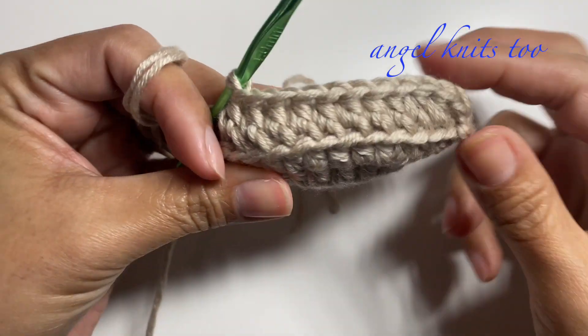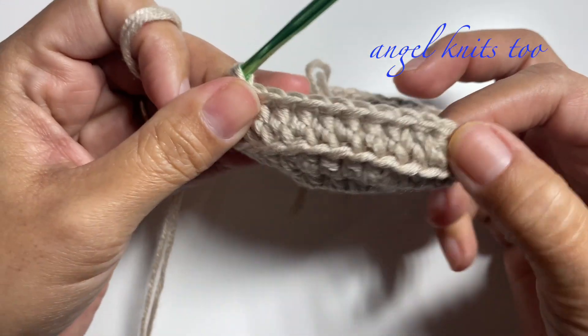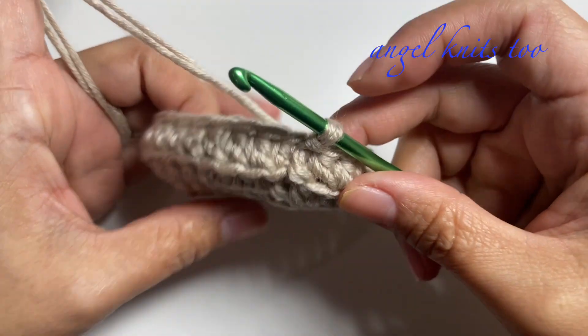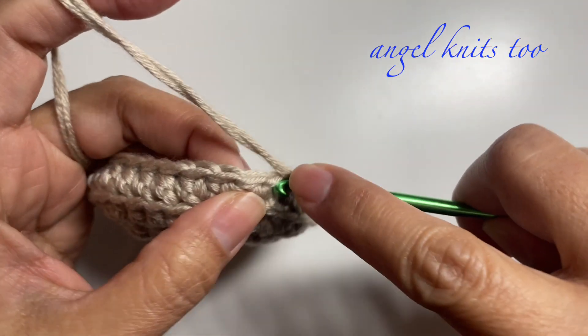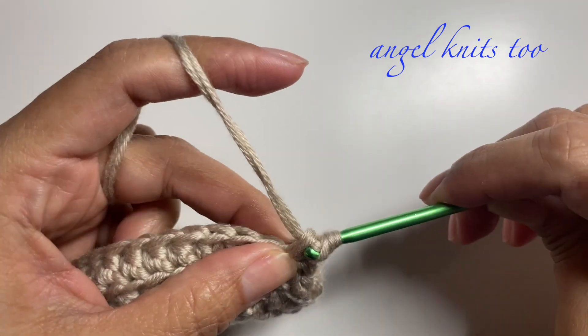Just continue using the back loop only in every chain for this round. Now we are done with the first row for the side of our basket. Chain one and we're going to make one half double crochet around.